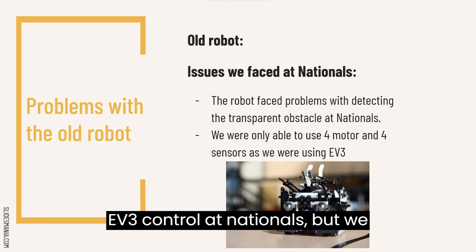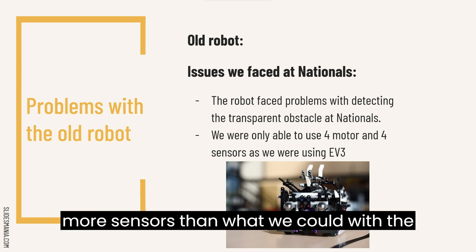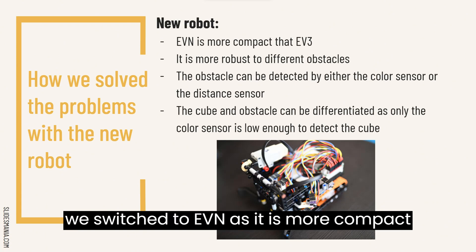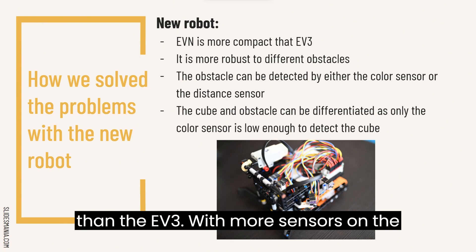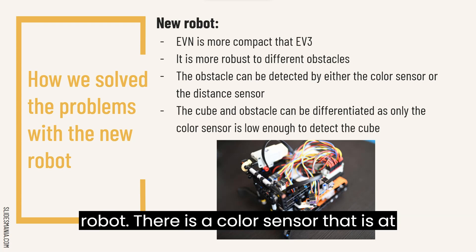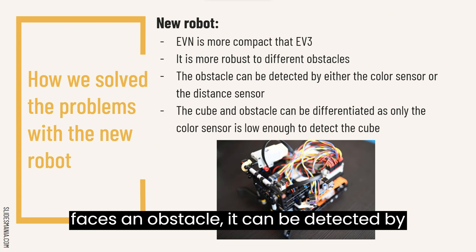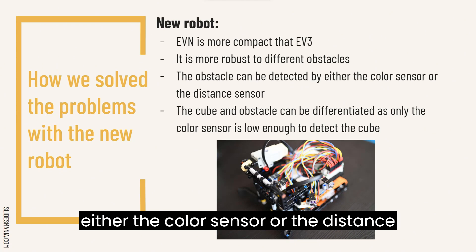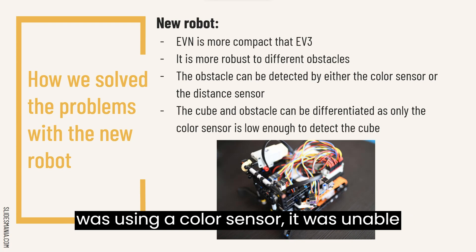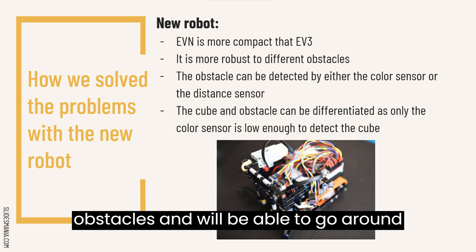We were using an EV3 controller at Nationals, but we decided to switch to an EVN for this competition as we are able to connect 12 more sensors than with the EV3. We felt our old robot was bulky and heavy, so switching to EVN makes it more compact. With more sensors on the robot, it can be more robust to different types of obstacles. There is a colour sensor at the height of the blue cube and a distance sensor above the height of the blue cube. When the robot faces an obstacle, it can be detected by either the colour sensor or the distance sensor. At Nationals, the obstacle was a clear water bottle and as our robot was only using a colour sensor, it was unable to detect and avoid it. With both a colour sensor and a distance sensor on our new robot, it can detect transparent obstacles and will be able to go around them.